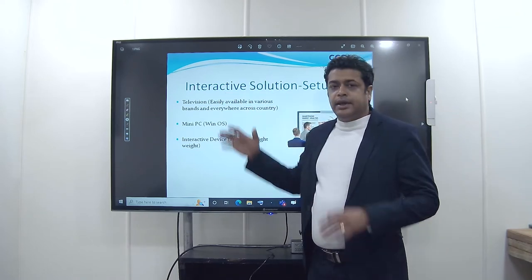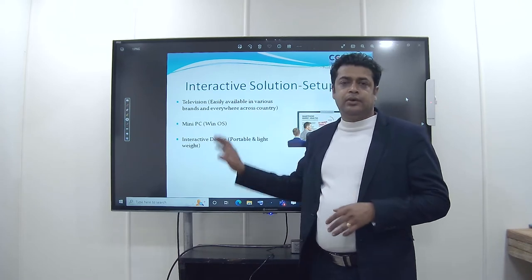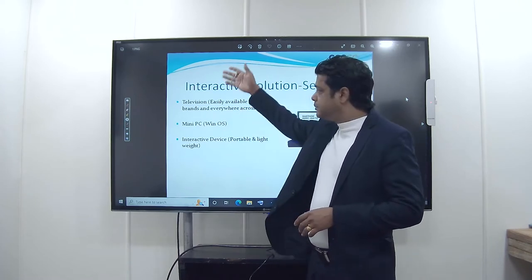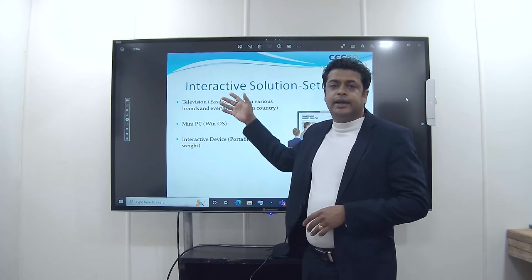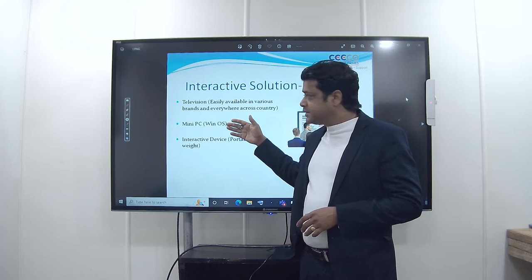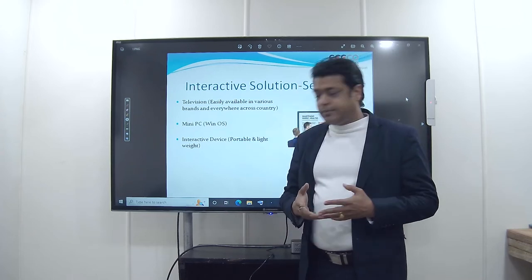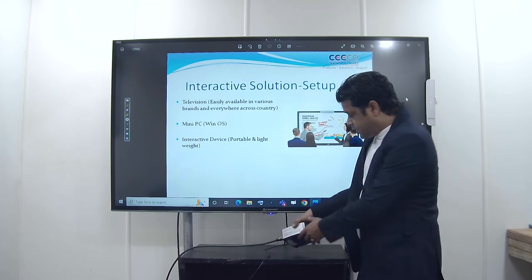what you need is first any display which should have a minimum 3mm hardness of the surface so that you can get a better writing experience. Second is a mini PC that can be Windows 10 or Windows 11, along with USB ports.